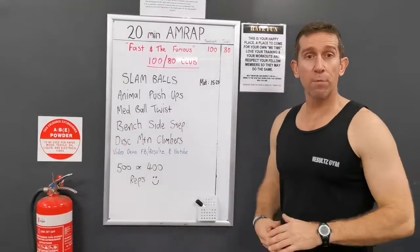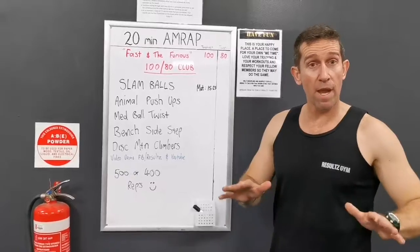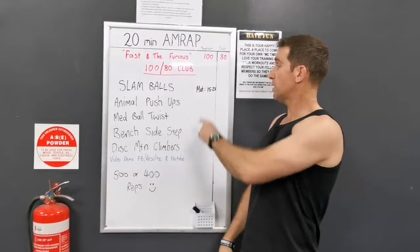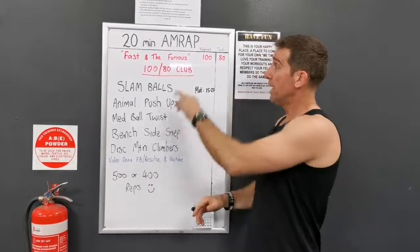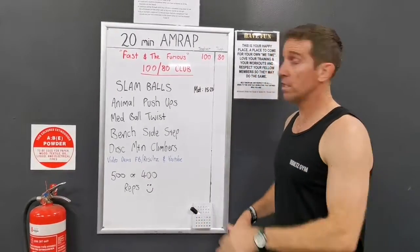G'day guys, Matt from Results Gym. Welcome to another workout of the week. No AMRAP this week, so the good news is today took me 15 minutes 23. I kept the transitions as short as possible — it is the Fast and the Furious this morning.